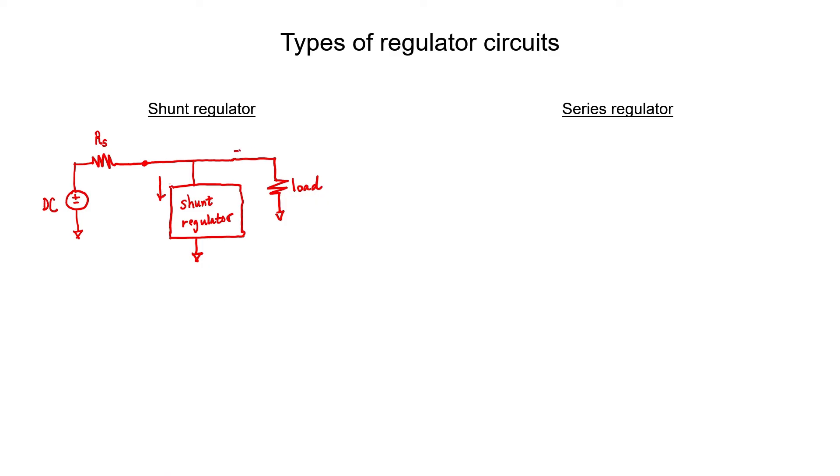If the current going through the load resistor is really small, then the job of the regulator is to pass more current. The current through the load and through the regulator are all coming from our DC power supply. The voltage drop across the source impedance is directly related to the current flowing through it by Ohm's law, so we can control the voltage at the output by varying the current through the shunt regulator. If you have a lot of current flowing through the load resistor, then the regulator should not allow as much current to pass through itself. That creates a somewhat steady flow of current through R sub S and stabilizes the voltage at the output.